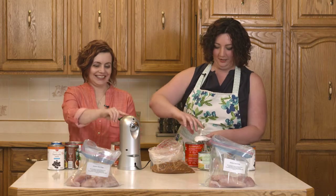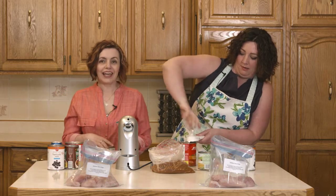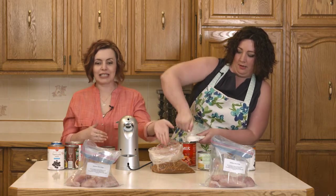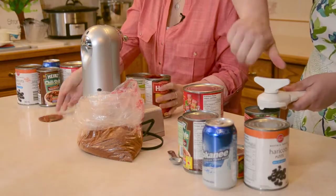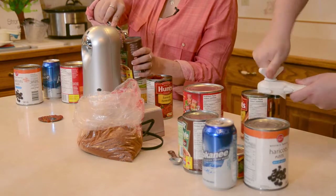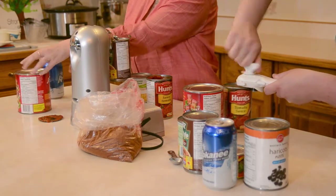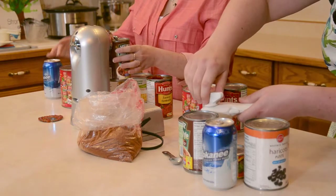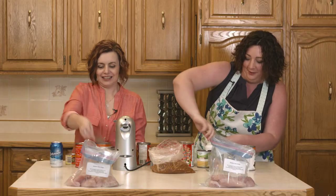Ready? Ready? Three, two, one, go. And I could be adding my seasoning into the bag right now as this goes, because you can do more than one thing at a time. Oh, my fingers are nimble. You better hurry up. Now my wrists are so hard.